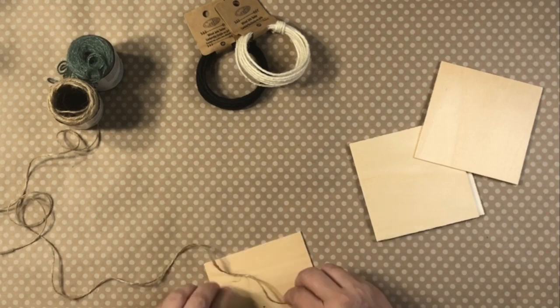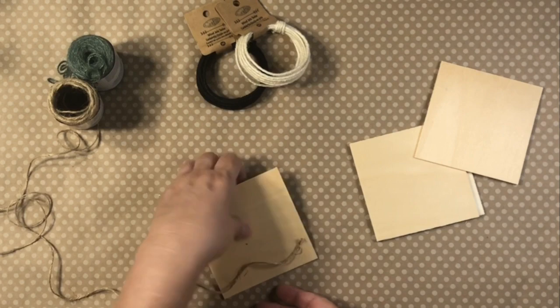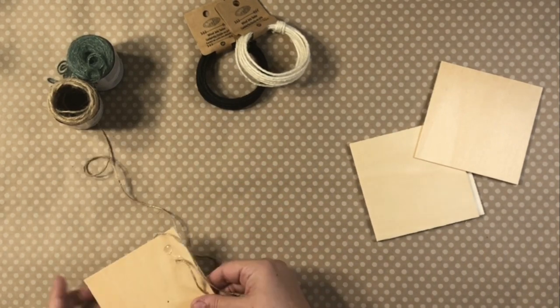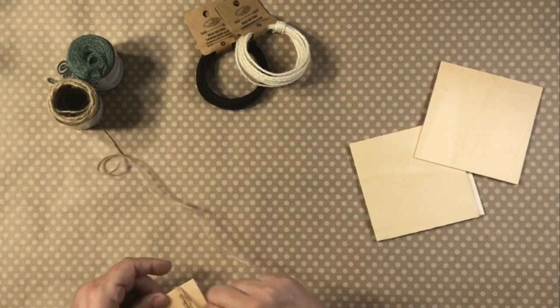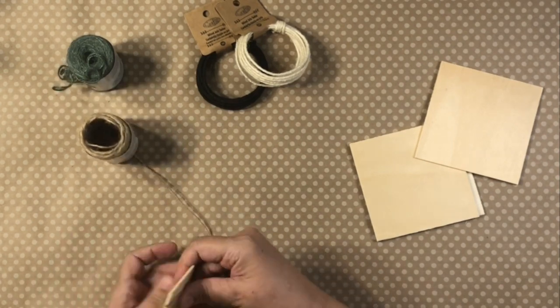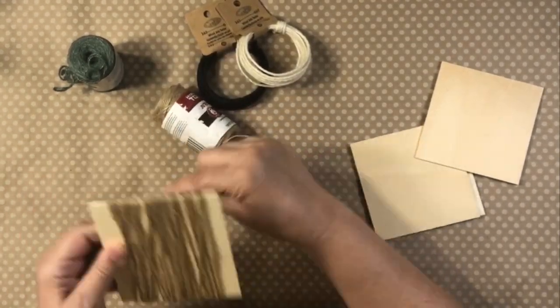For this next project, it's really a very artsy project. I'm using these wood pieces from Dollar Tree and some twine from Dollar Tree. This is some brown twine, and they also have this green twine, which I've never seen before, so I picked it up.